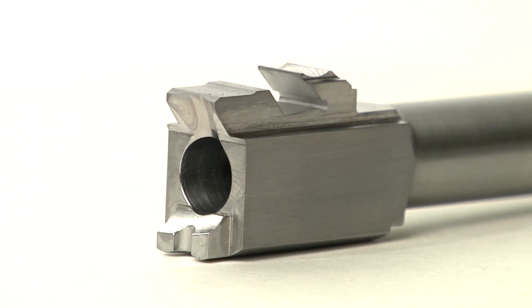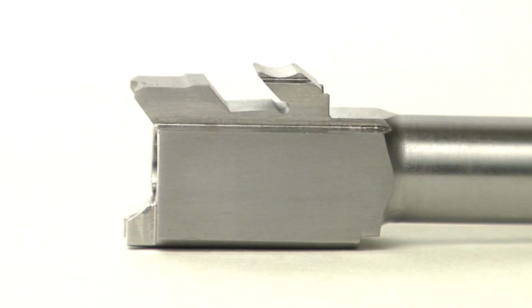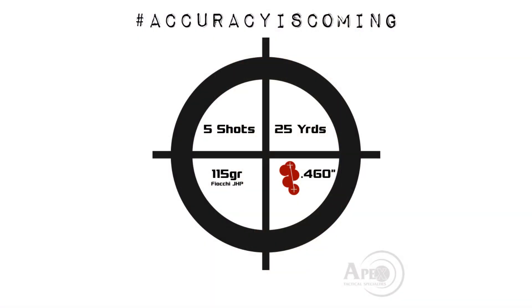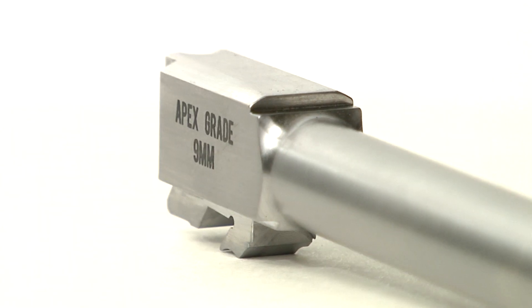It is because of that unique geometry that we're able to obtain very consistent results — accuracy that would be considered unheard of even in some of the semi-custom pistols manufactured today. The accuracy we've been able to obtain with the apex grade barrel is on par with any of the custom 1911 builds out there, and this is unheard of in a polymer frame striker fire pistol.